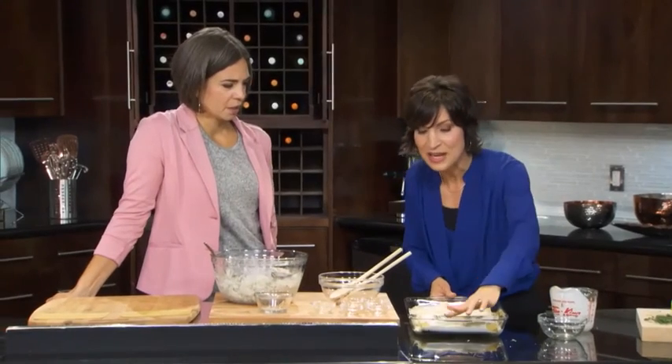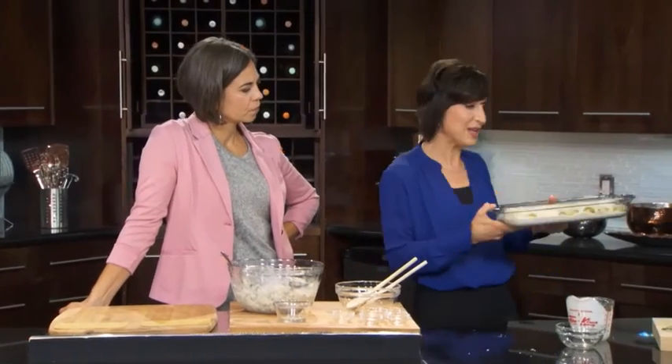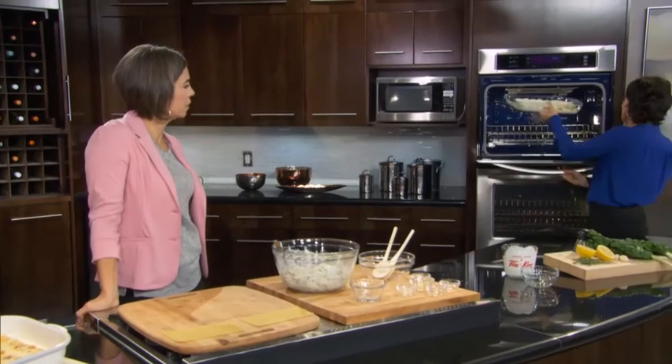This is just so easy. It goes into the oven at 425 degrees for about 20 minutes — not even that long. It's amazing how fast it cooks.